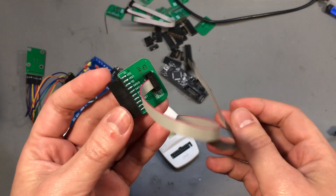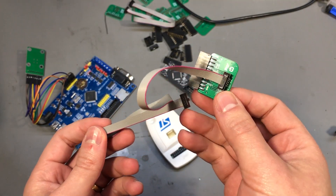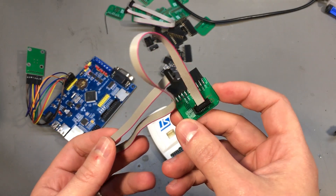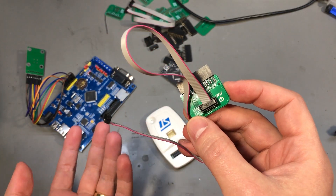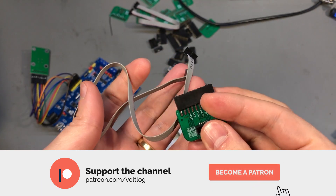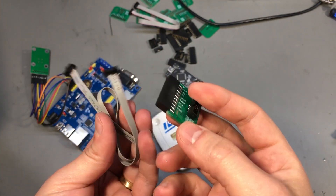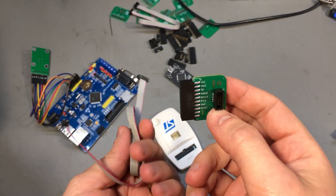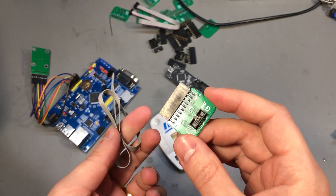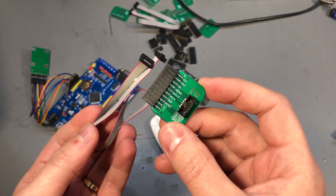If you'd like to order one of these ready assembled, check out the link to my Tindie store in the description below. I will make a few available for purchase but do note, quantity will be limited. I've recently added cheaper shipping options to my Tindie store, so that should make it worthwhile for ordering small stuff like this. I would really appreciate your feedback in the comments — tell me if you like this design or if you've done it differently. Thank you for watching, hit that like button because it really helps, and I will see you next time.